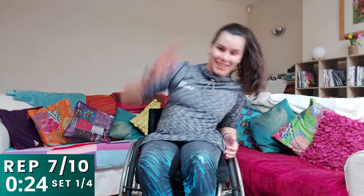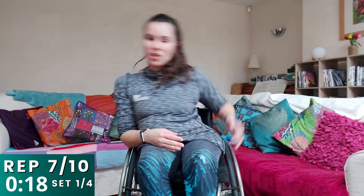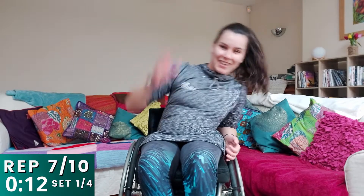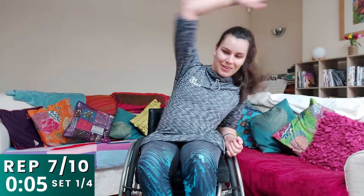Good job — reach to one side and then the other, as far as you can go. Really stretch those oblique muscles, which are down the side of our body. And in ten seconds time, we're going to go onto our bend forwards — or what you can call a seated squat. Three, two, one — hands up, and off we go.